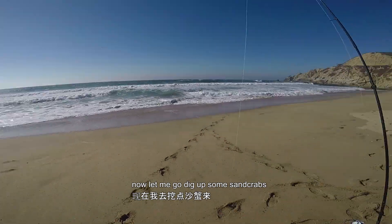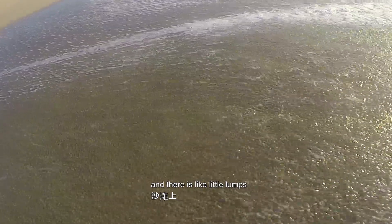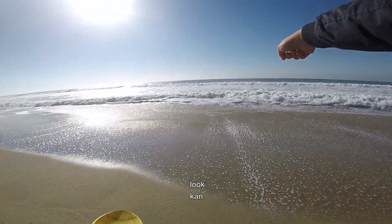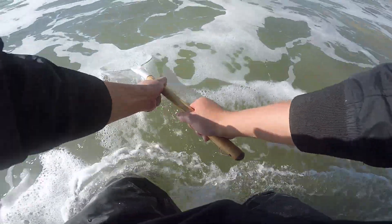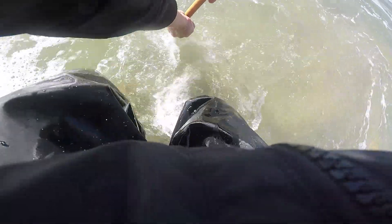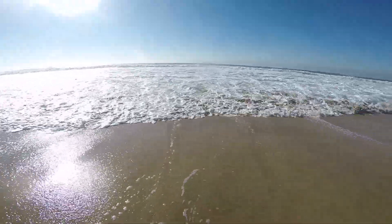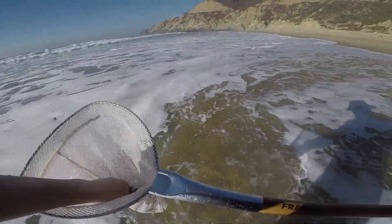Let me go dig up some sand crabs. Once the water recedes and there are little lumps on the sand, that's a good sign of sand crabs. Look, there's a lot of sand crabs here. Nice — I got quite a bit now.